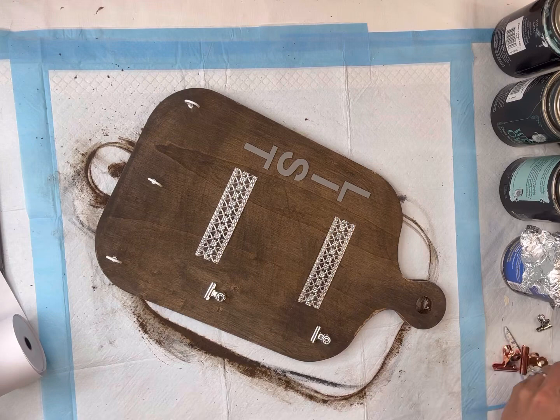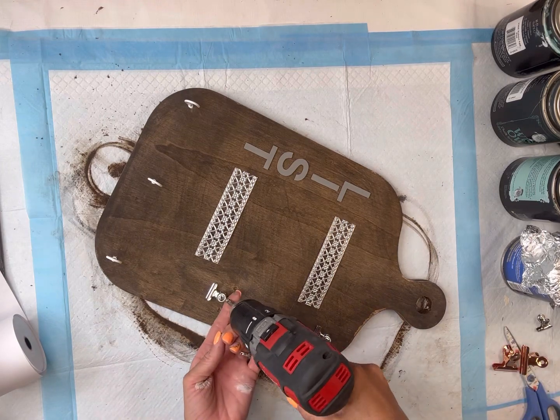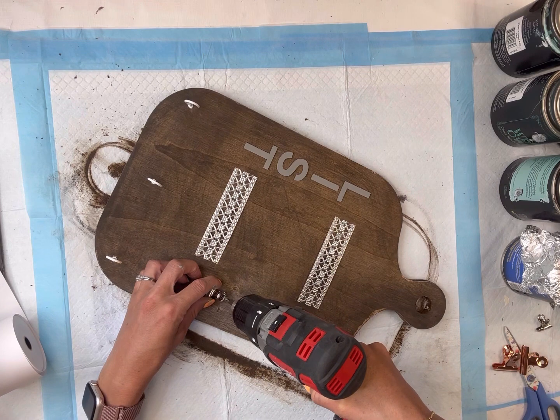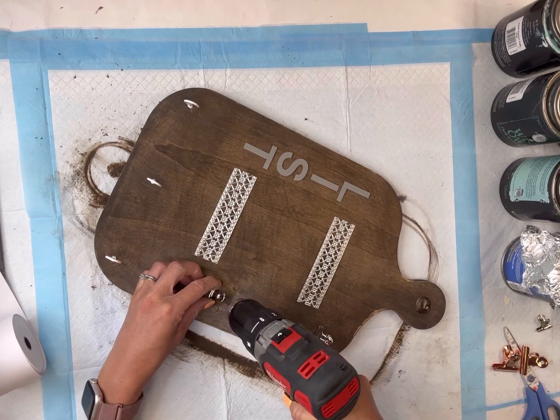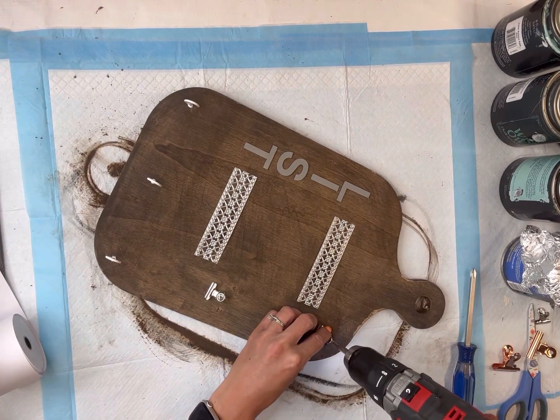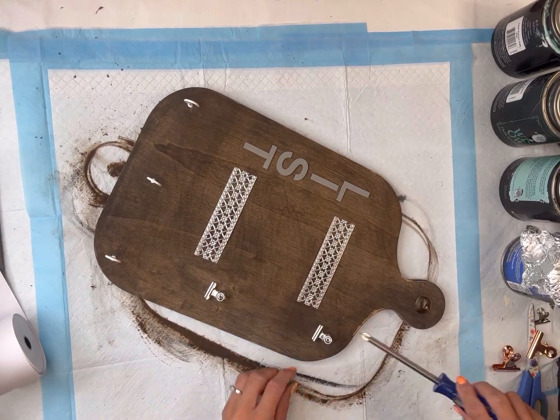I have some office clips — these are just plain metal, but you can get them in many different designs and colors. They're on the smaller side, and I'm going to place two on the right side of the board, screwing one end into the board using a very small screw. I placed one on the top and one on the bottom.